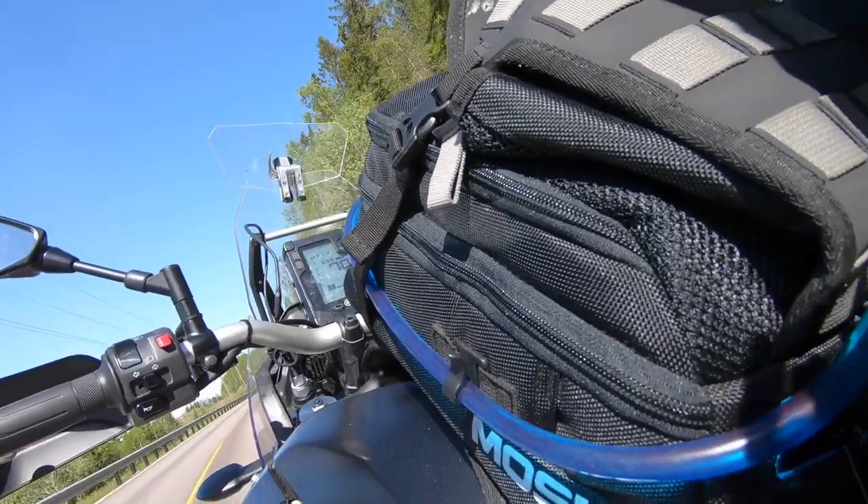Along with us we brought the Moskomoto Nomad tank bag. Today we thought we would tell you a little bit about our thoughts on them, show you what comes in the box, and give you a little bit of an installation guide. But don't worry — we filmed a lot during our trip and footage from that is coming up in the coming weeks.